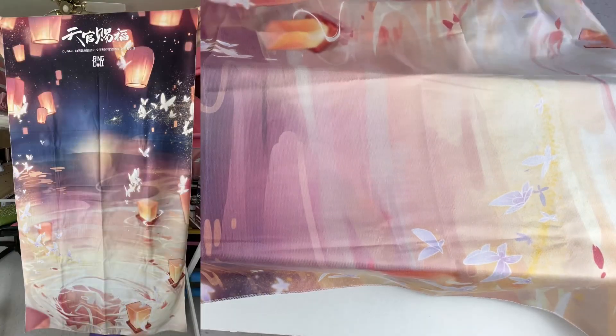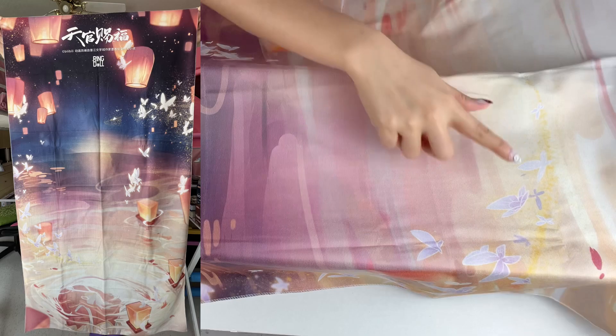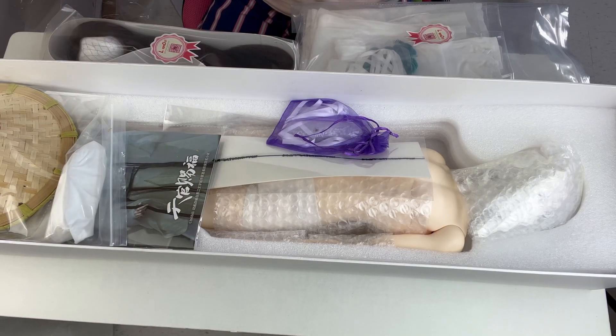Holy crap, look at this! It's like a backdrop — basically a backdrop of a lantern and water, with butterflies on one side and the night sky on the other side. That is so cool! I did not know it comes with a backdrop.